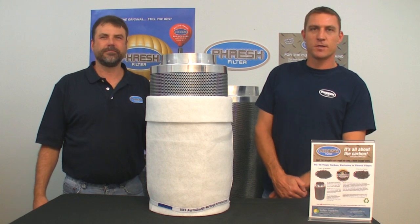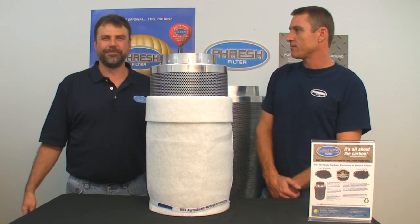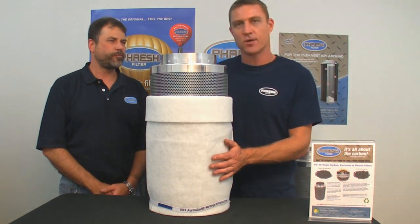Hi, my name's Adam. I'm from Fresh Filter and this is Bill, my American representative. We're here to talk about Fresh Filters and explain a little bit about these filters and why they are so good.